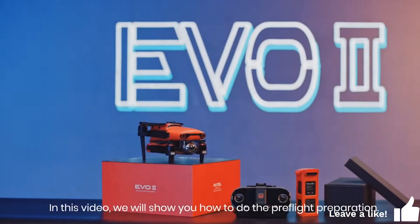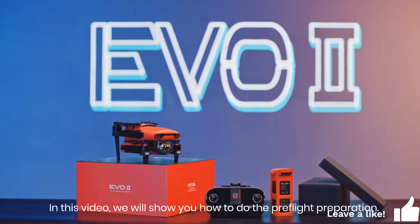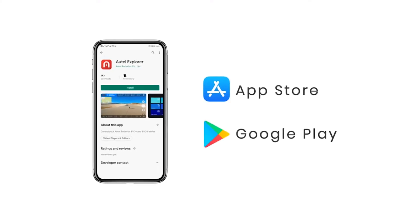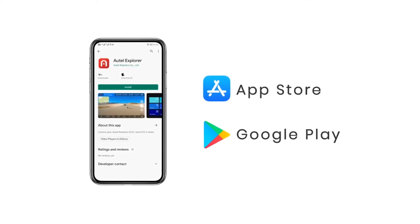In this video, we will show you how to do the pre-flight preparation. First, download Autel Explorer in the App Store or Google Play.